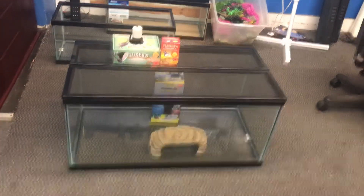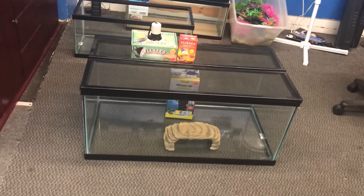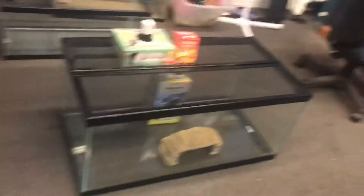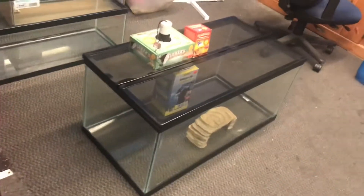All this for only $200 here at the Fishtank Guide Store in Philadelphia, Pennsylvania. 40-gallon turtle tank combo, just the way you're seeing it.